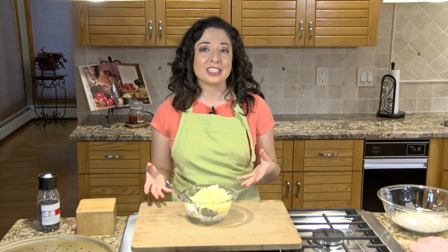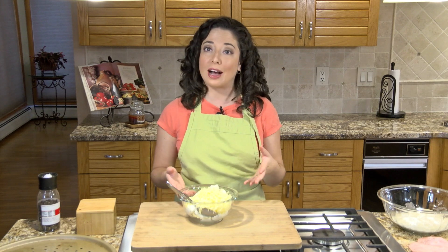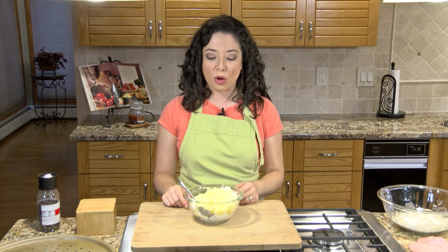Calzone was always something that we kind of had on a Friday night with our pizza growing up. My dad always got one and he always let me have a few bites. So now I am showing you how to make one right in your own home.